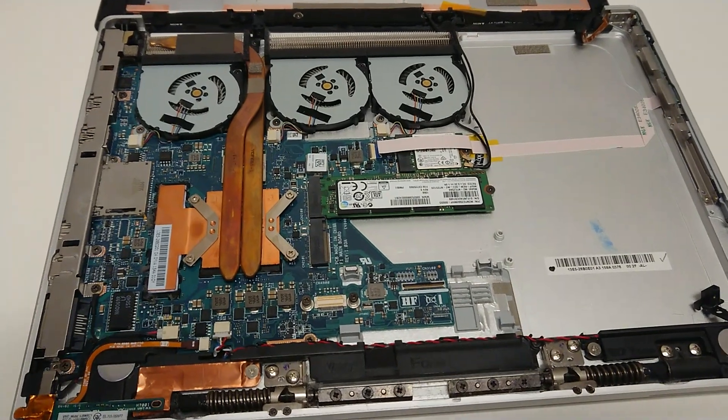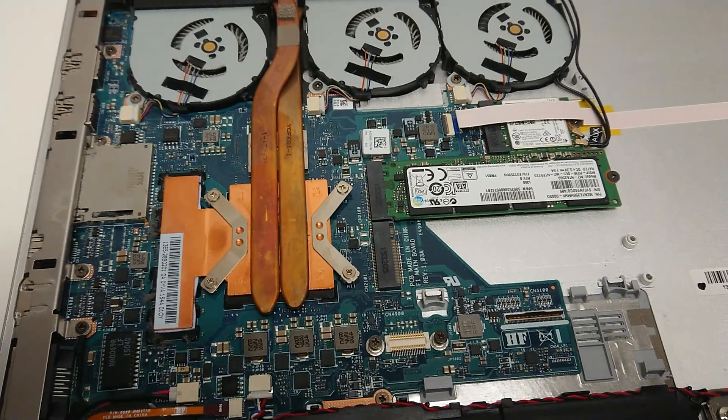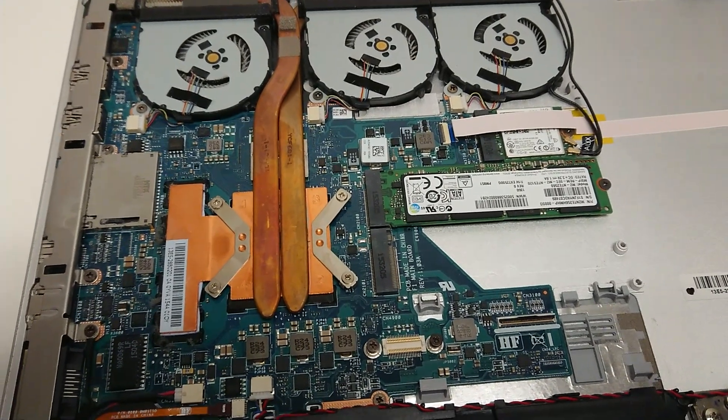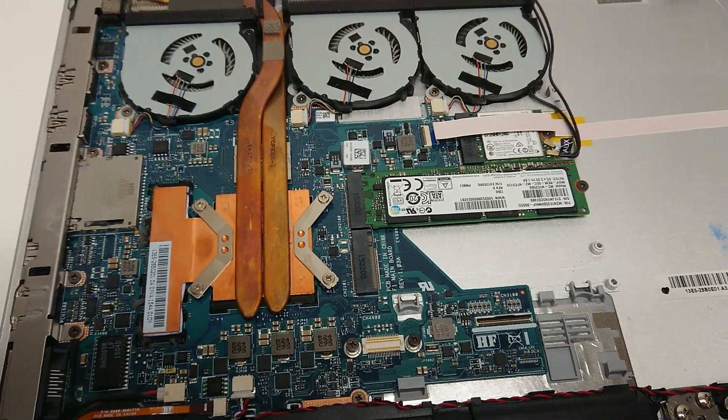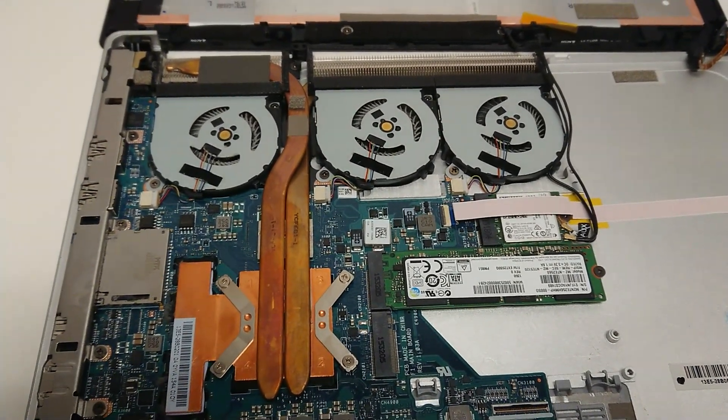Overall, this has been an excellent device. The major limiting factor for me has been the 8GB of RAM — if this was a 16GB version it would be significantly more useful. You could put a terabyte SSD in this. It's really an excellent device.